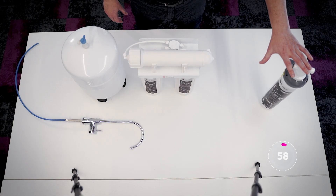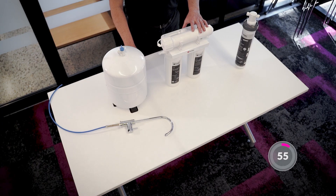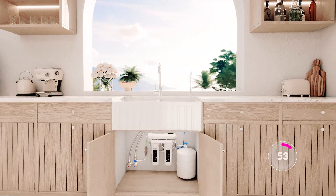Unlike standard filters, reverse osmosis uses pressure to push water through a membrane, removing the smallest impurities for cleaner, purified water.